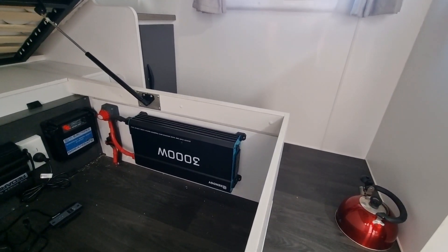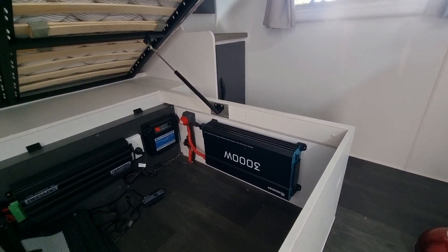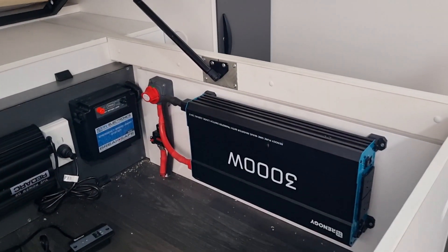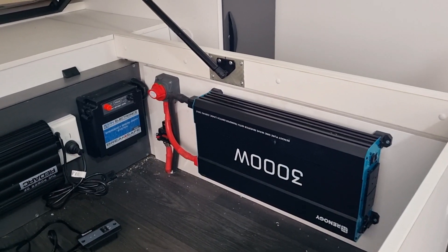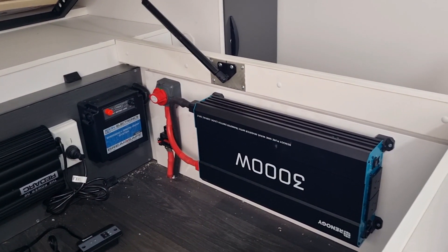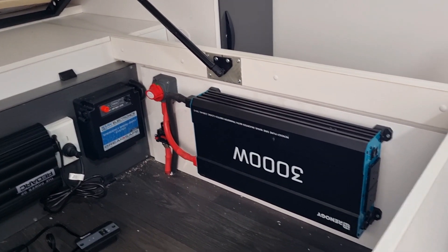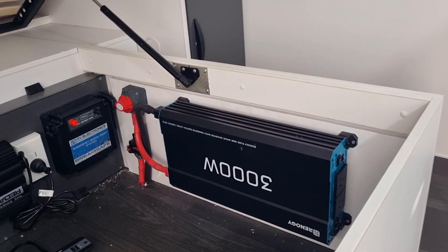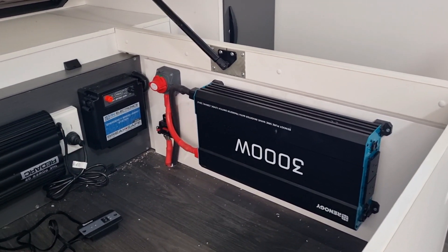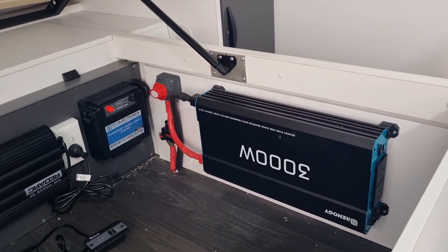So you need an inverter which converts 12 volts to 240 volts. In the last video we installed this inverter — our 3000 watt unit — mounted underneath the bed here. We put a false panel in, liquid-nailed and screwed it in so that wall is really secure. Got our isolator and fuse there.